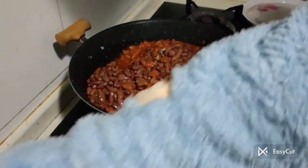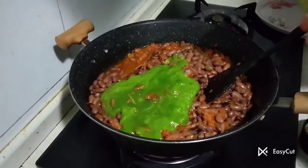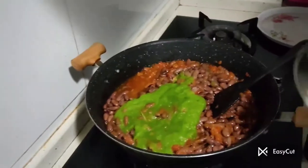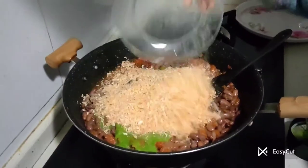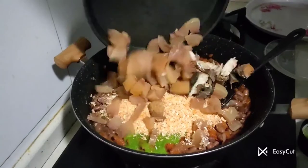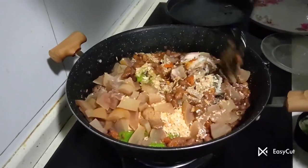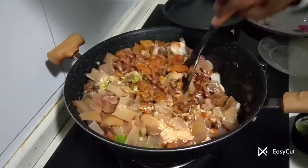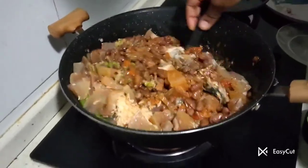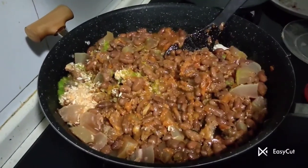Now I add in the blended celery. The next thing is the fried fish, and then the cowhide.